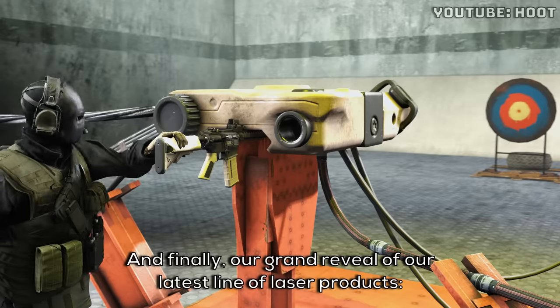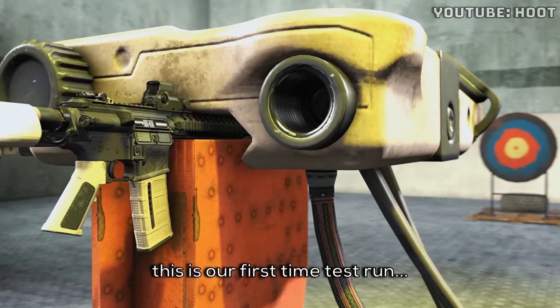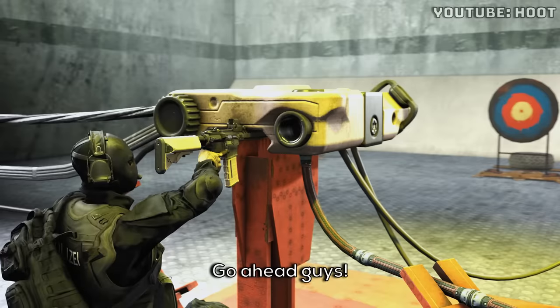And finally, our grand reveal of our latest line of laser products. This is our first time test run on our biggest laser. Go ahead, guys.